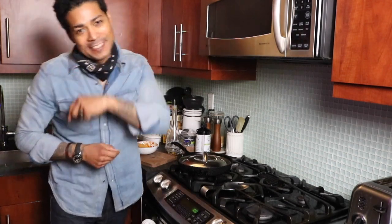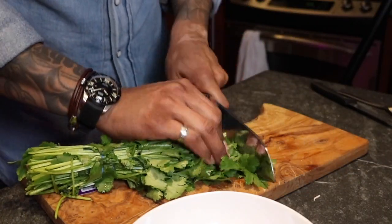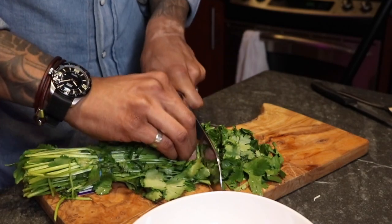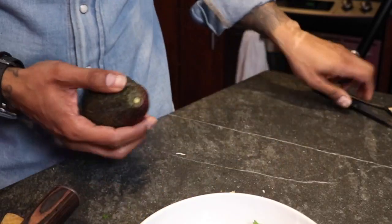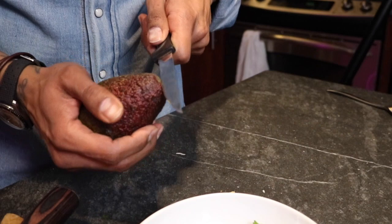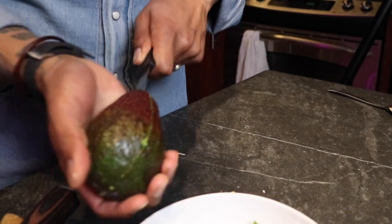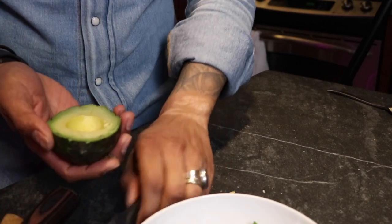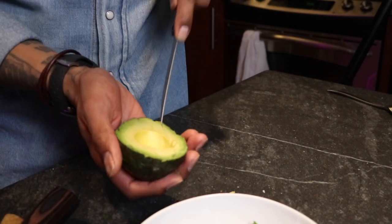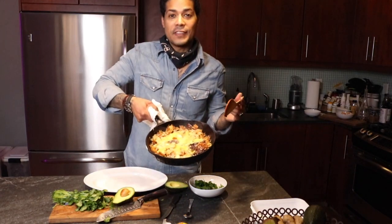Now I'm just going to cut up a little cilantro to garnish the dish. That should be good enough — that's a generous amount. An avocado is always a nice addition to this dish. Look at that — beautiful!